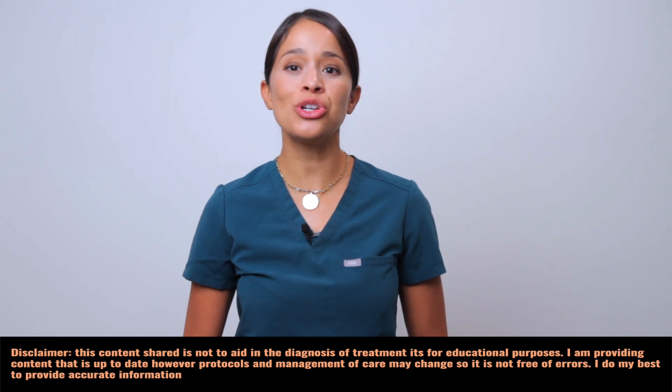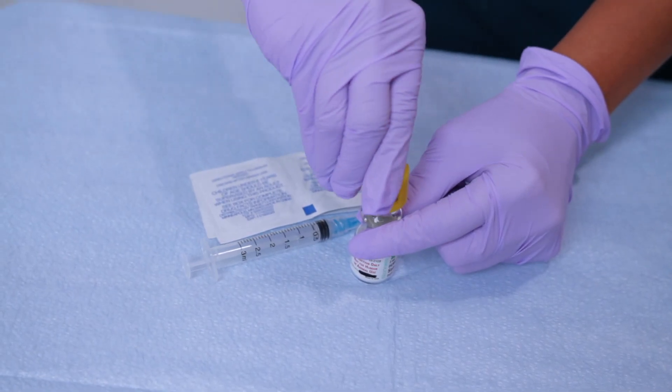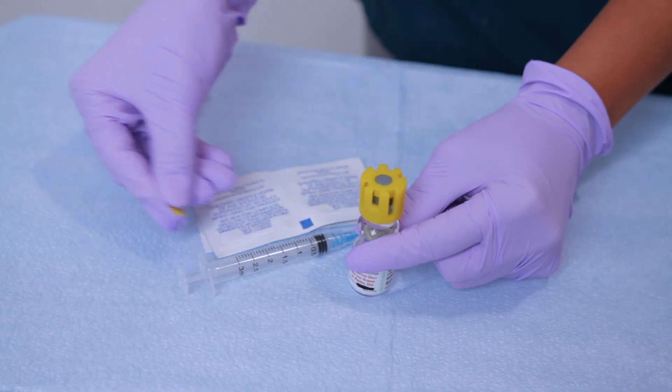Hey Karen Kossa fam! Today I'm going to show you how to activate and mix a Solucortef or Solumedrol activile. These are super convenient because they come prepackaged, powder on the bottom, liquid on the top. If you're new here, welcome. My name is Tina, nurse practitioner. Let's get started.